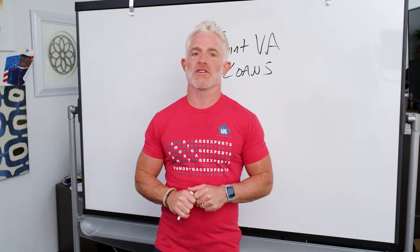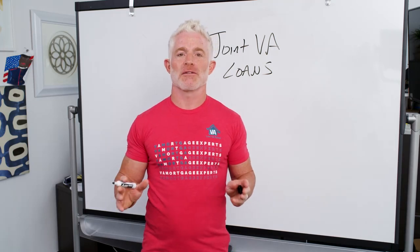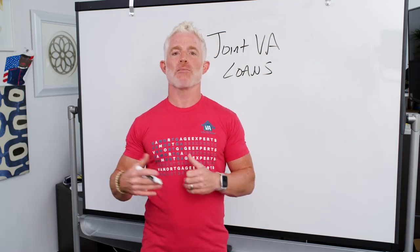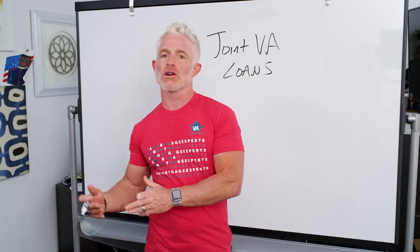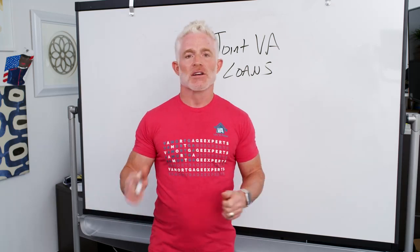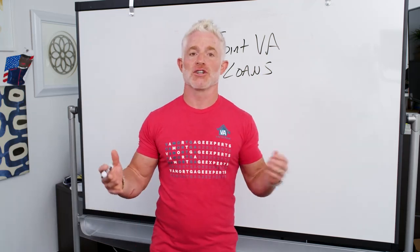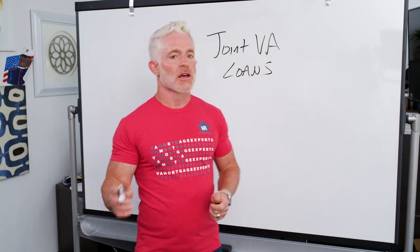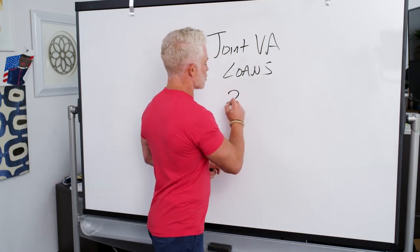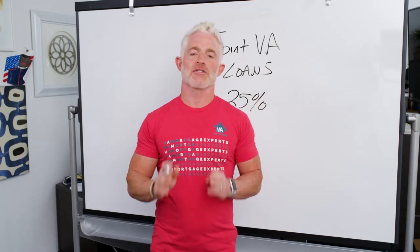In a situation with a joint VA loan, the way your VA benefits work is a little bit different. How much the VA is going to guarantee on your total loan amount is impacted — the VA is only willing to back your portion of the loan. So if it's you and your non-veteran co-borrower on a joint loan, they're only going to offer your 25% guarantee on your half of the loan.